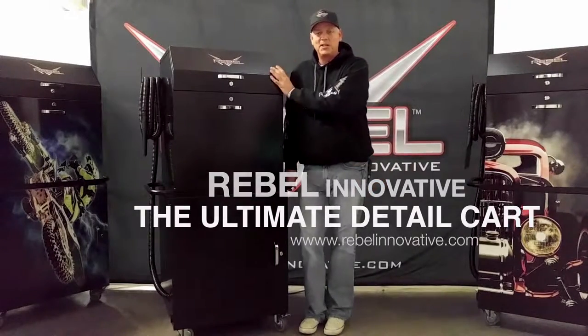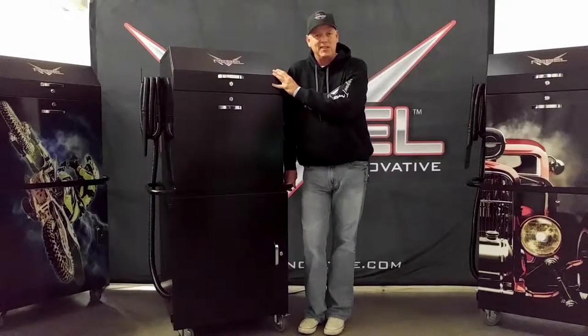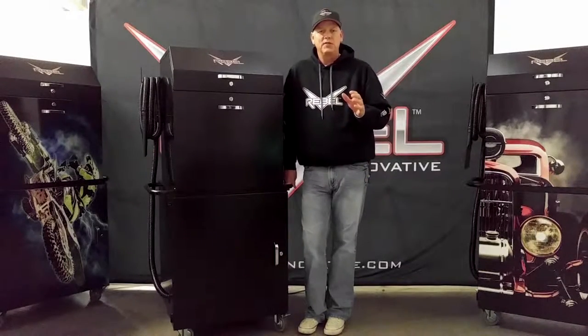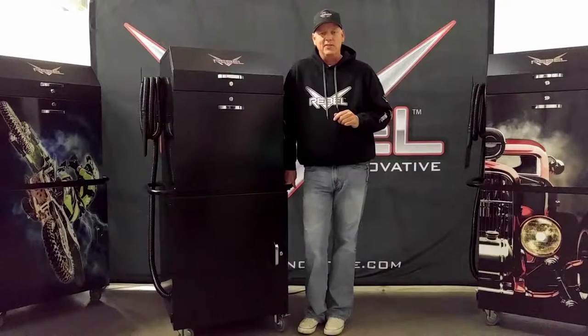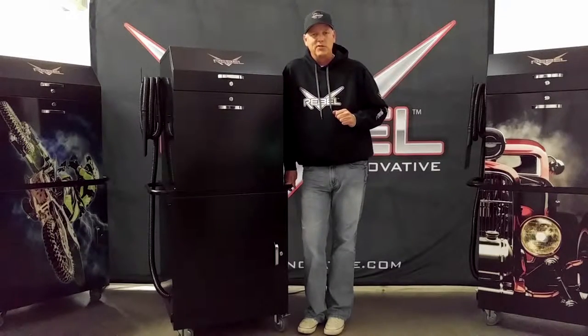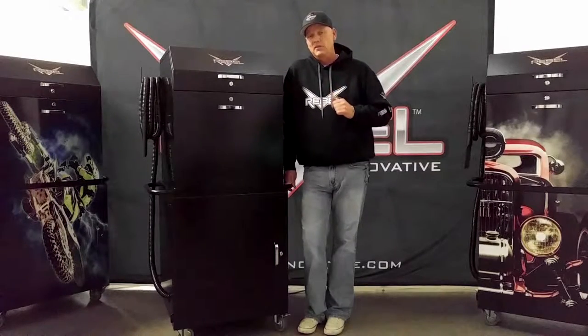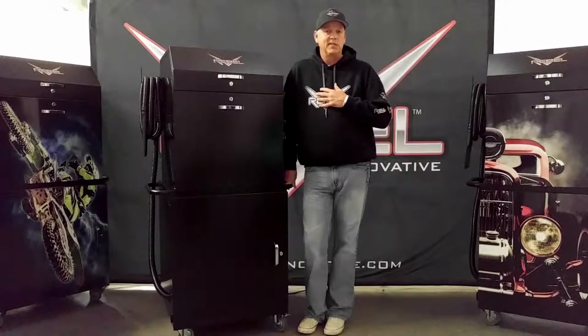Welcome to the Rebel Garage. We're excited to share with you some of the features of the Ultimate Detail Cart, and today we're going to focus on the air compressor. It has a few features that we really think will make your life a lot easier. Over the years we've tried a number of different air compressors, and each one has fallen short for one reason or another. This one really seems to hit on all the points that are important to us as detailers.